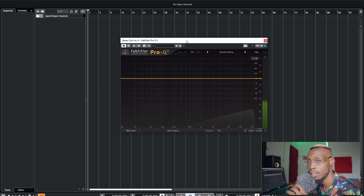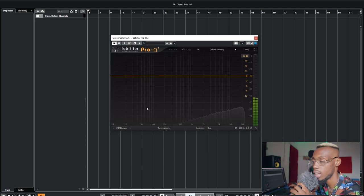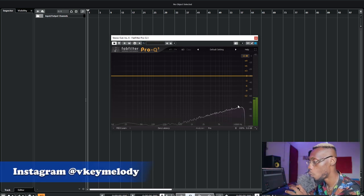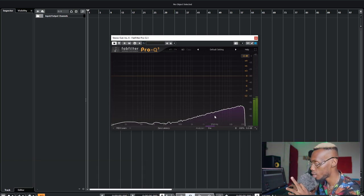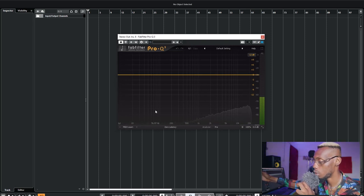Before the video ends, this last EQ is showing frequency resonation across the whole spectrum — something resonating from around 2 Hz. You can't hear it right now because it's below the audible range of the human ear. But it's there. It's caused by analog-style VST plugins trying to emulate older analog hardware — signals caused by electricity passing through the circuit.